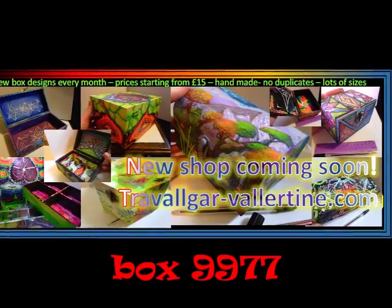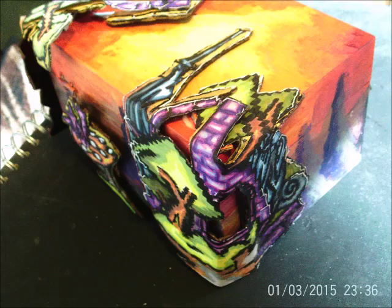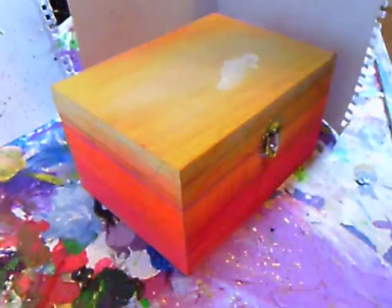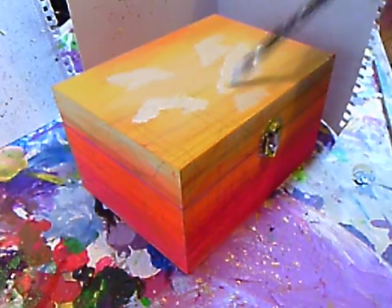Hello, this is Trafalgar Valentine and this is my box design 9977, my 23rd design in my series for my new website that's coming up shortly. I want to try a new different design, so I'm thinking maybe some sort of interesting media mix between acrylics and perhaps some ink work as well.